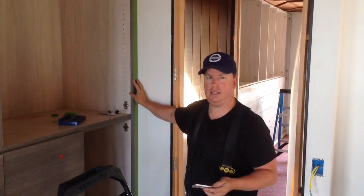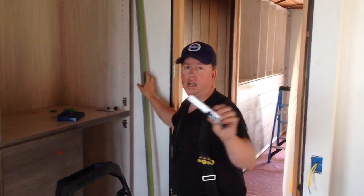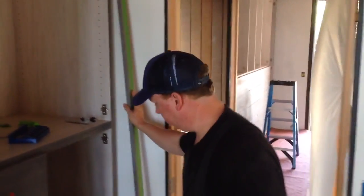Hey, what's up guys, my name is Tanner Conley. I invented this scribe holder, as you can see here. I'll show you how it works.